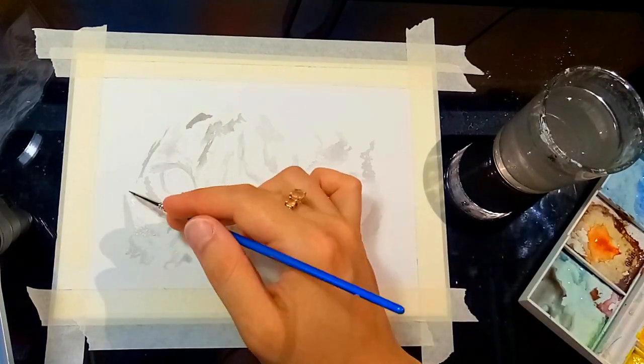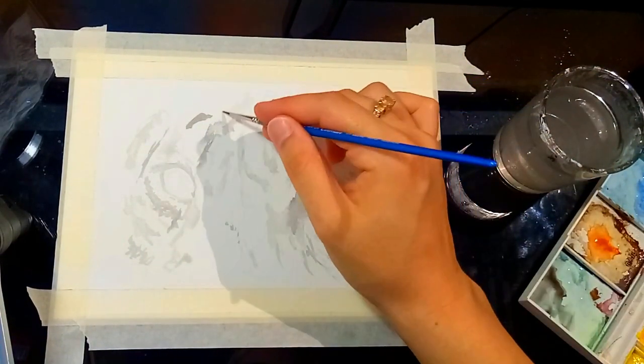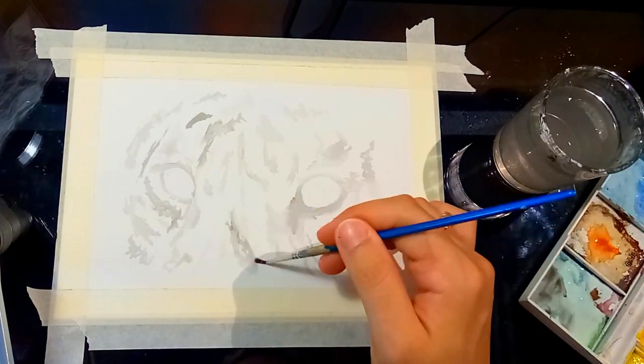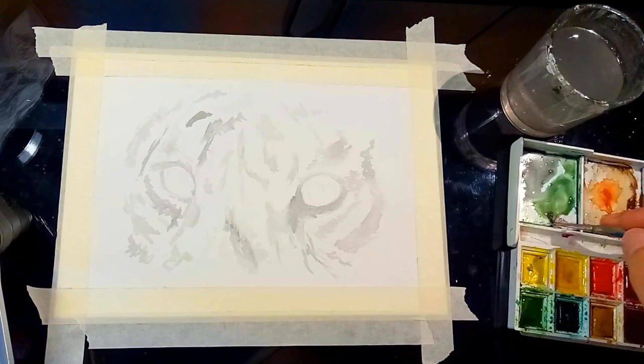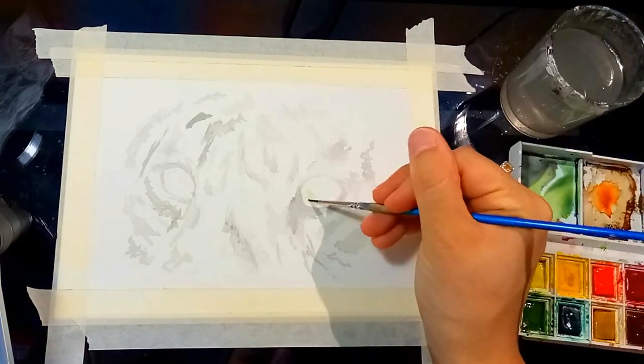When it comes to fur I do different styles of paint strokes and use different brushes depending on the fur type and whether I want a very realistic look or a traditional watercolour look. Here I'm doing the traditional messy style for my base layer using a small round-ended brush. Later on, when I go in and do finer details, you'll see how I create a more realistic look with very fine thin brushes and more precise strokes.